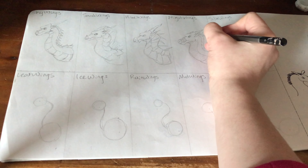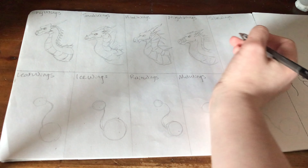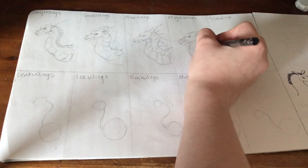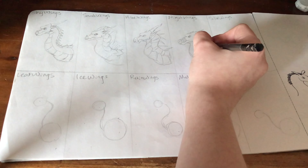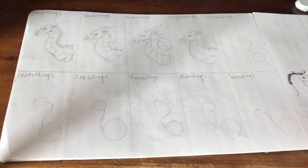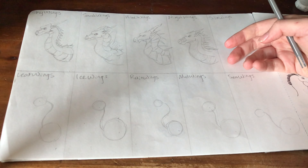I didn't do too great with the spikes going down its back — I can usually do it a little better than this; it's just the camera angle isn't really letting me do the spikes super great.